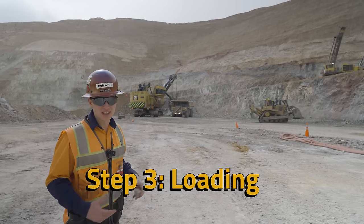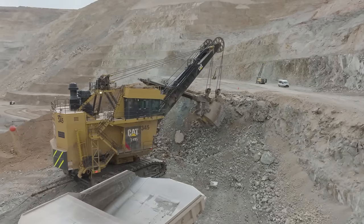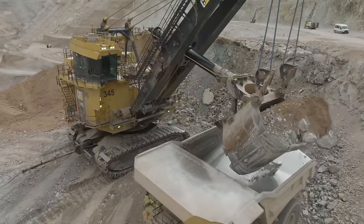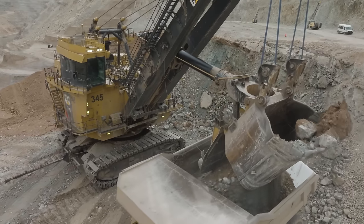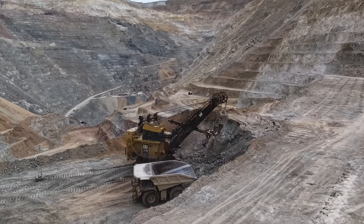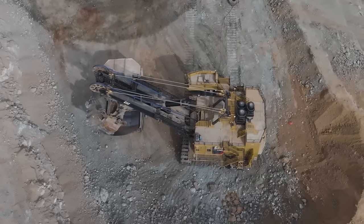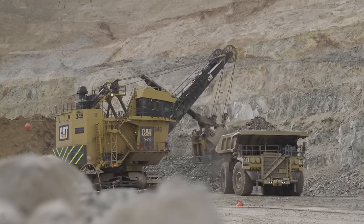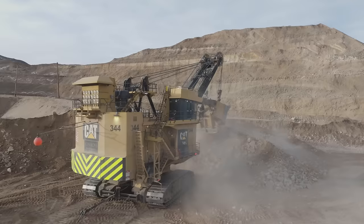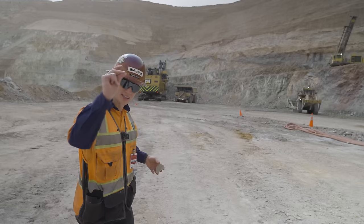Behind me is a Caterpillar 7495 rope shovel loading a Caterpillar 793. That dipper holds about 90 tons of material per pass, digging into the base and loading another 90 tons of ore into the truck. We got to see another shovel up top — another 7495 — so we'll cut to that here.